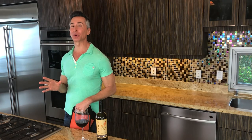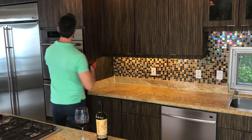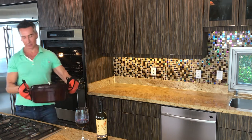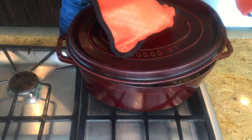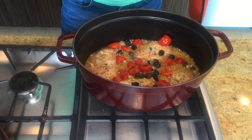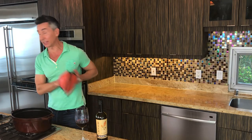It smells so good in here, and our bake is done. Let's grab it out of the oven — it was in there for about 55 minutes at 375. Oh my goodness, it smells so good. Look at that — I can't wait to dig into that. Let's plate that up.